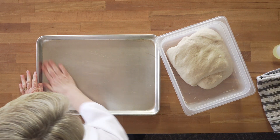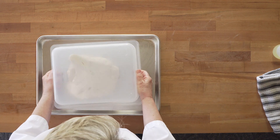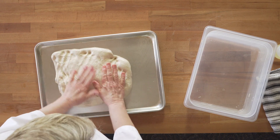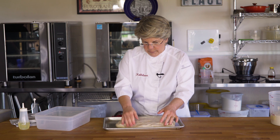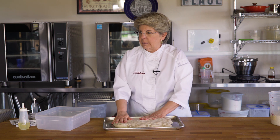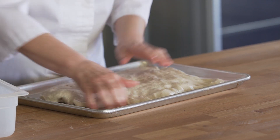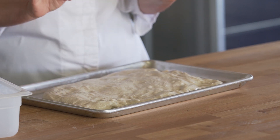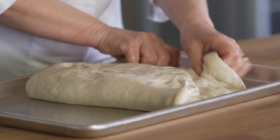There are a lot of different theories with sourdough — when to do your folds, how long to let them rise, and all kinds of things like that. The latest theories are to do your folds in the first two hours, and then that gives the dough time to develop those big holes. Look at my gluten — this is fabulous. My gluten is developing nicely, so now when it gets those big holes I'm going to be very gentle with it, but right now they're not quite there.